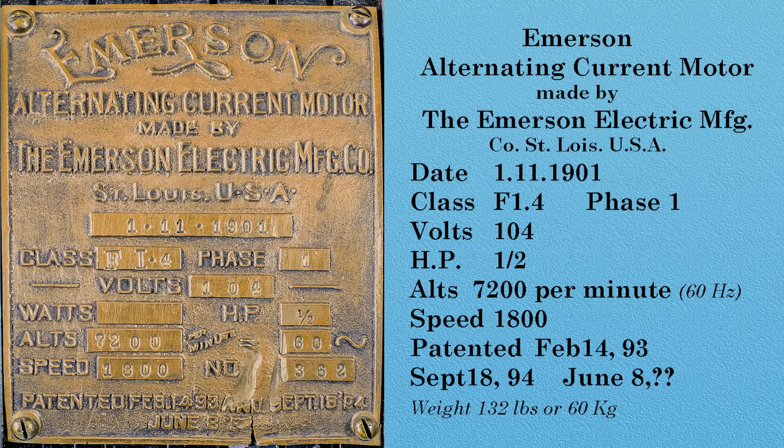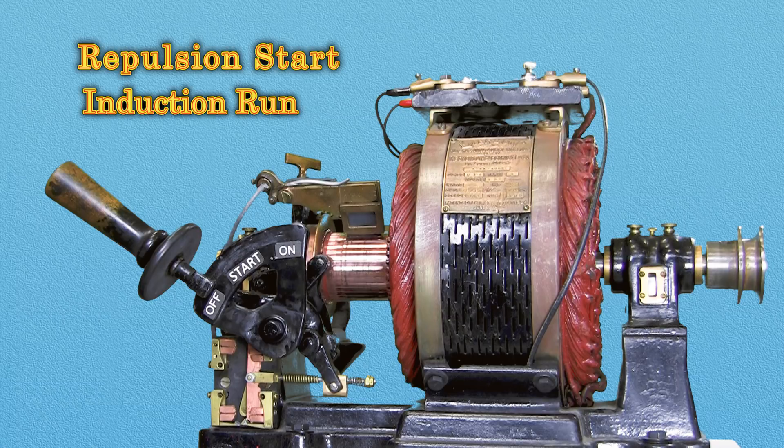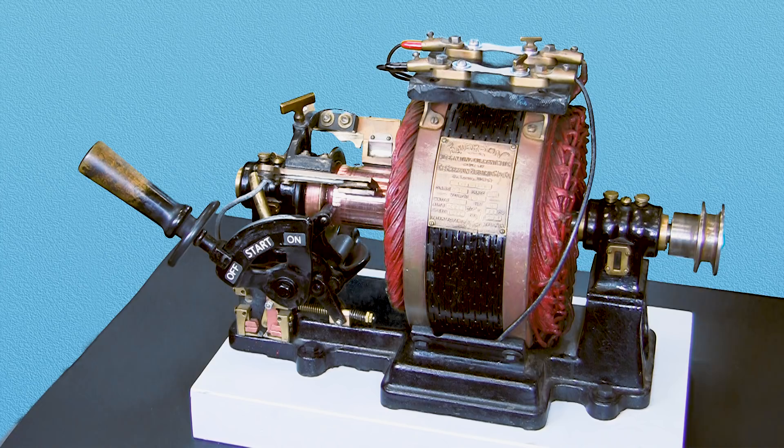Patent deeds on this motor indicate it was designed around 1892 to 1894. The repulsion start induction run motor starts as a repulsion motor and runs as an induction motor. The advantage of this starting scheme provides greater starting torque than a split-phase motor could provide.